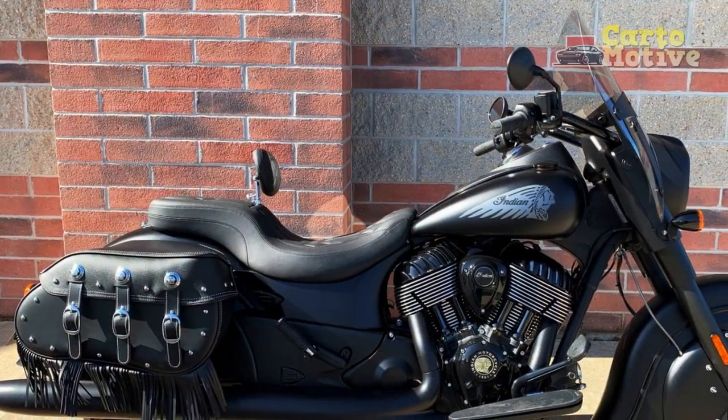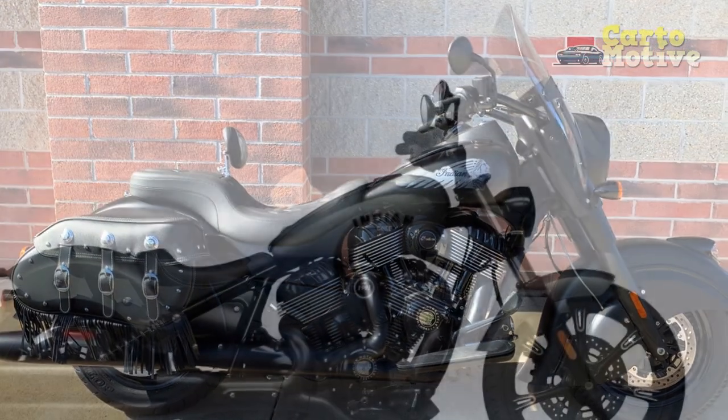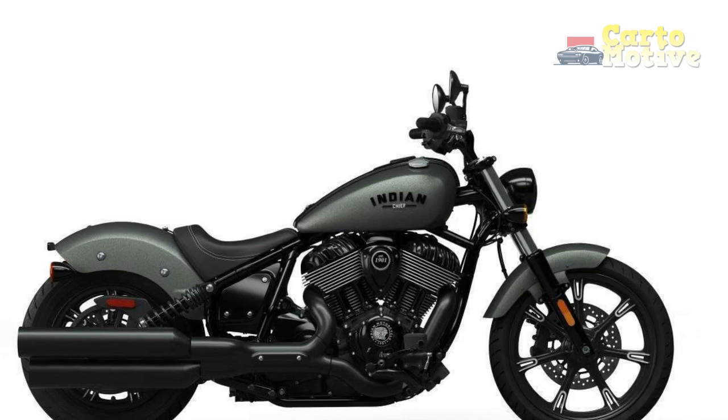4. Fuel Efficiency — the powerful engine and heavyweight of the Indian Chief Dark Horse can result in relatively lower fuel efficiency compared to smaller and lighter motorcycles, especially during aggressive riding. 5. Limited Passenger Comfort — while the bike offers a comfortable ride for the rider, the pillion seat may not be as accommodating for passengers on longer journeys, which could affect two-up touring.